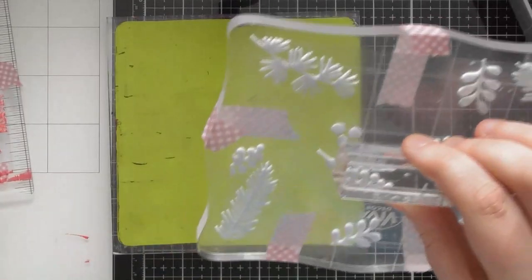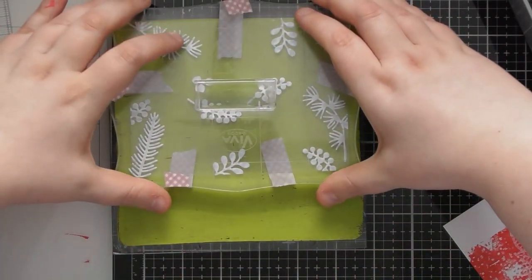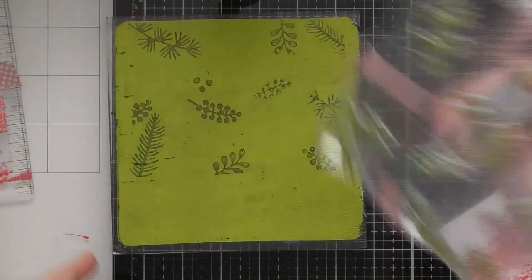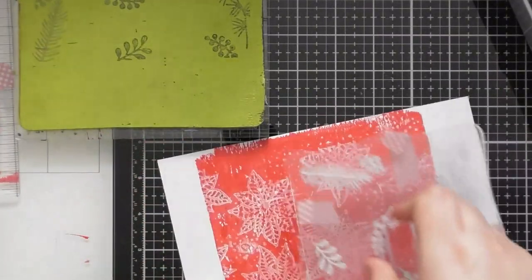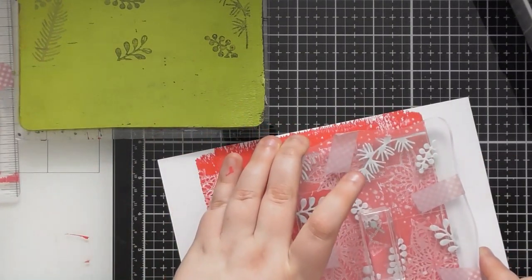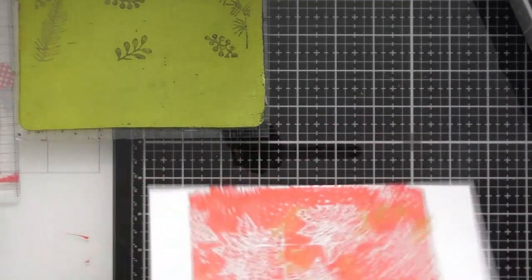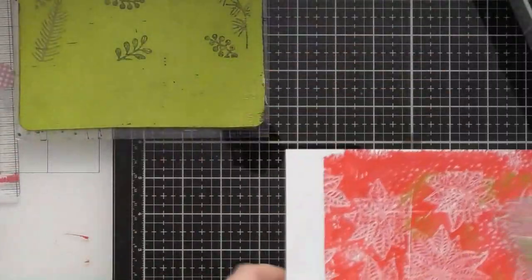Now I can press our foliage stamp into this. I've got an idea — instead of wasting this onto scrap paper, we're going to stamp this onto our red one. I can't quite remember which way round it goes, but we can press the green foliage stamp onto our red background, and then we've actually got green foliage on top of the red background, which is really lovely.